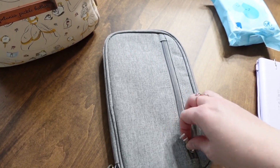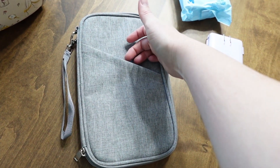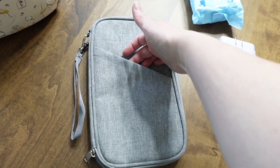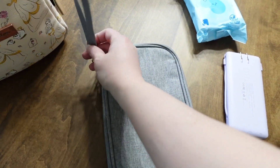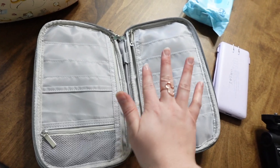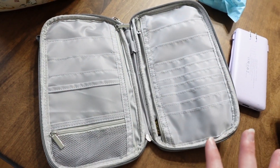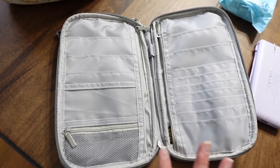Last but not least is my new travel wallet and I am so excited about it! There's a zipper pocket for change, a slot on the side perfect for boarding passes at the airport so you can just slide them in quickly, and a wristlet strap. Inside you can hide passports, gift cards, boarding passes — it keeps everything in one place. It's very inexpensive and I love having everything on me at all times.